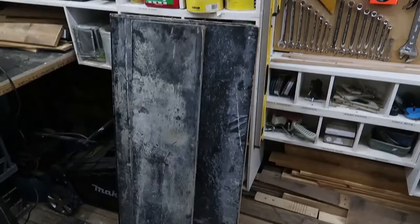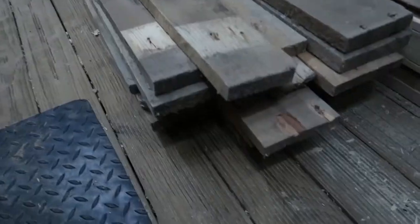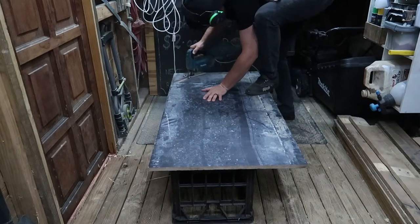So I've picked up some secondhand form board. This is a plywood which granite workers use for concreting and I'm also going to be using some recycled pallet timber. So first thing I'm going to do is mark and cut out the desired shape.